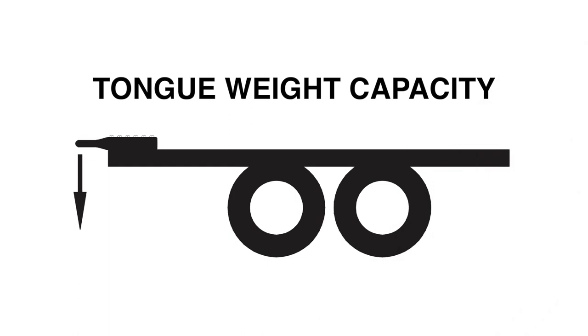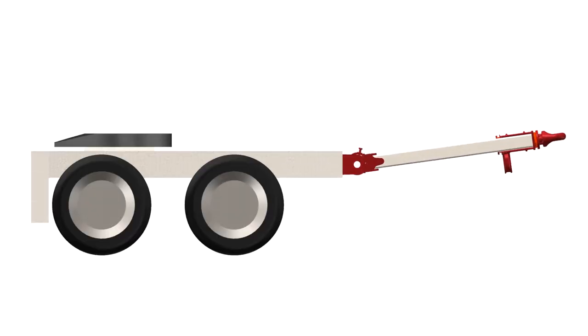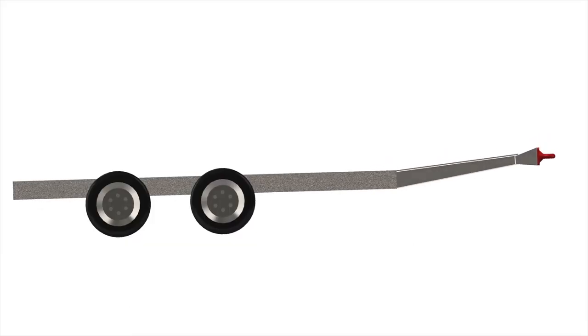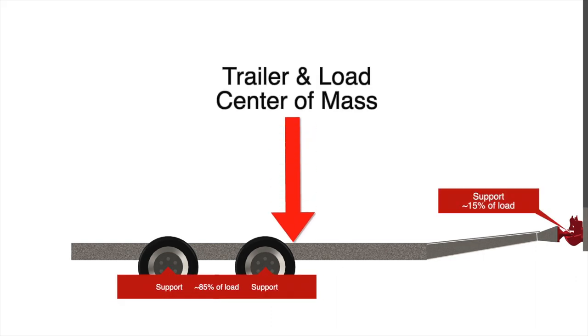The second step is determining the tongue weight capacity, which is the maximum expected weight at the drawbar eye. If a hinged drawbar is used, the maximum weight will be approximately one-half the overall drawbar weight. If a non-hinged drawbar is used and the actual tongue weight is unknown, you can approximate the weight by multiplying the gross vehicle weight rating of the towed trailer by 15%. However, best practice is to weigh the tongue when the trailer is loaded to its GVWR.